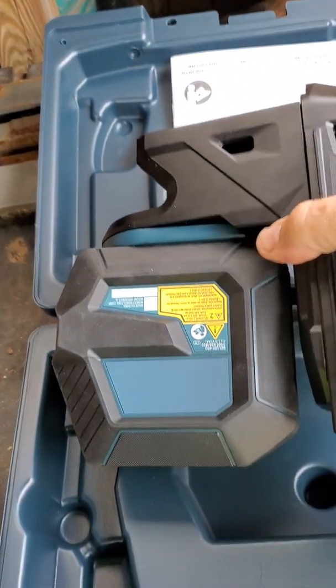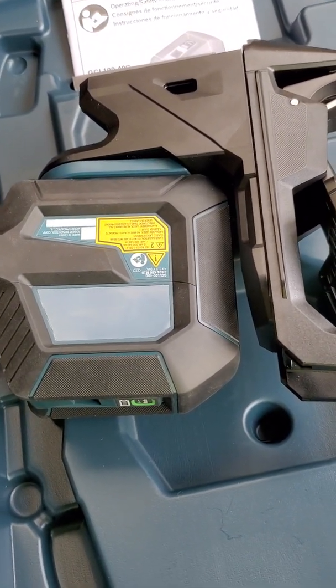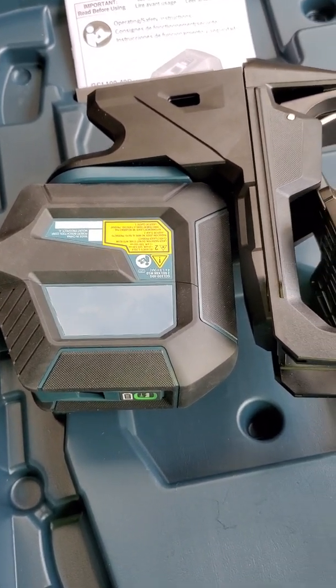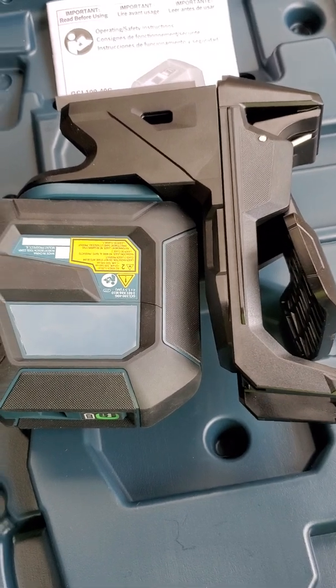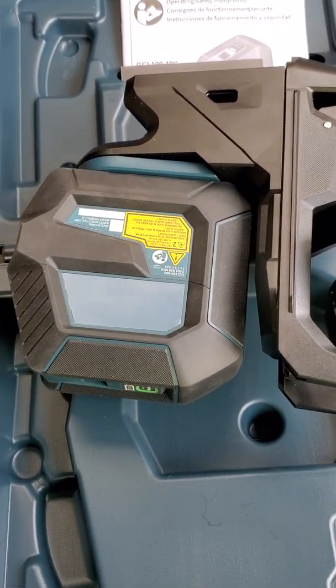That's a general overview. Last night I put this thing out and shot a line 100 feet across, and in the dark at least it was really easy to see with the naked eye.